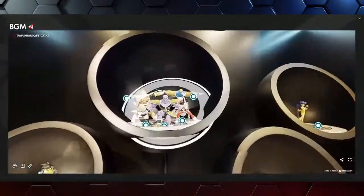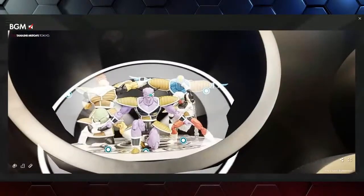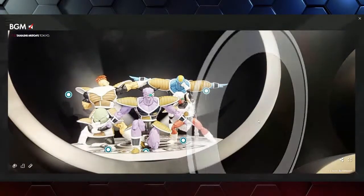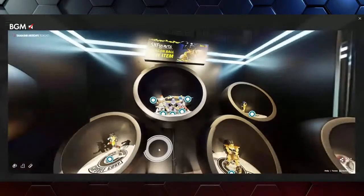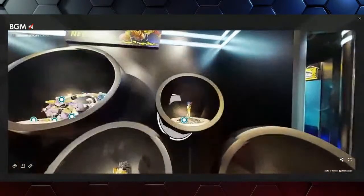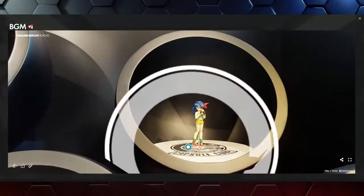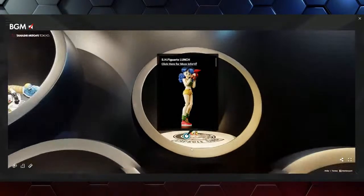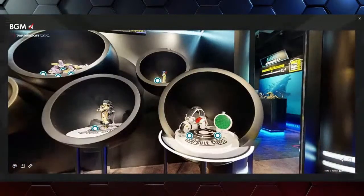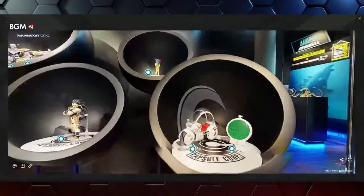The Ginyu Force — so many figures. Everyone is excited about those guys finally coming. Ginyu comes out first, then Jeece, and then the others are TBD, but you are getting them. Also got the Dragon Radar, which we have available on Bluefin Brands as well.